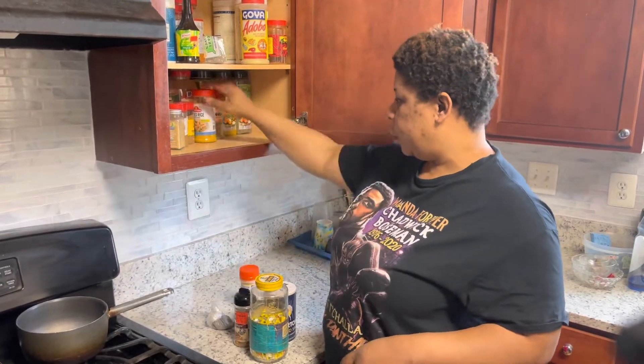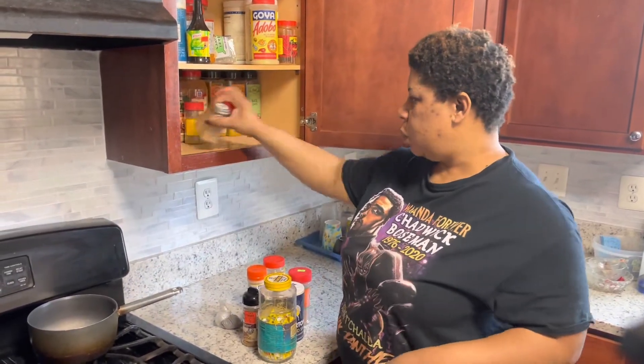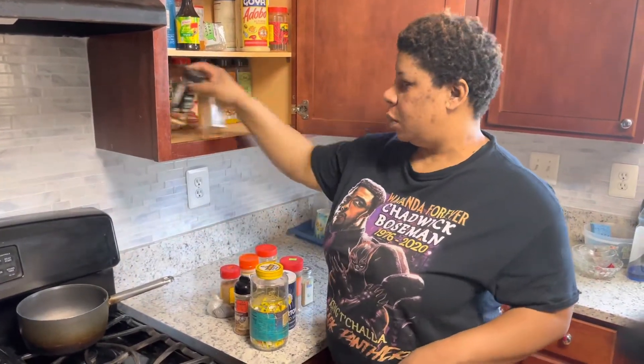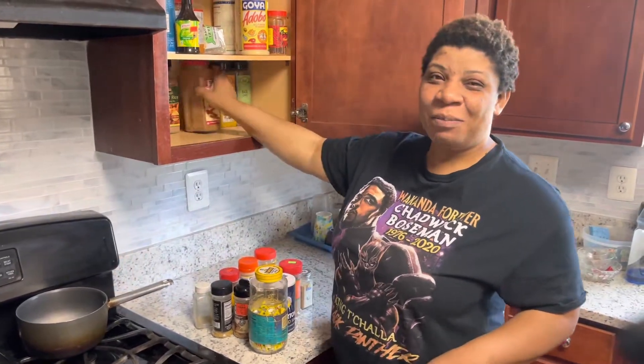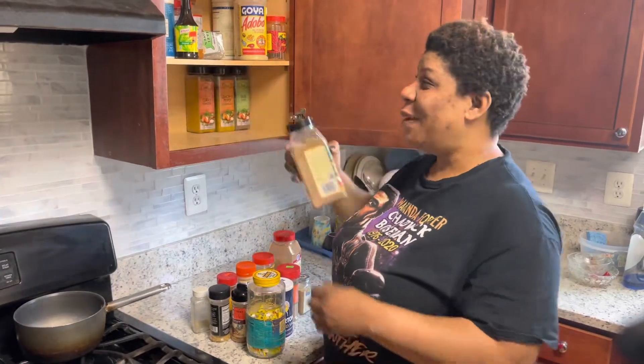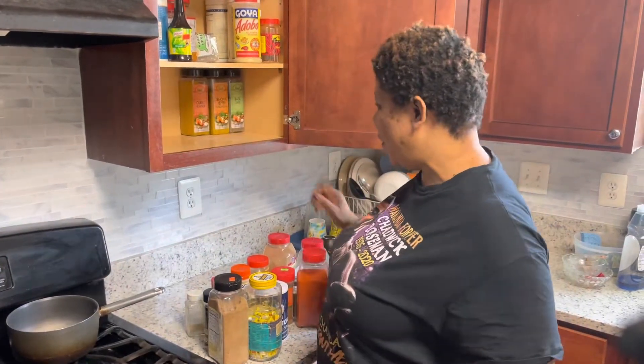My son was the one filming me, so he was making me laugh and we were making jokes, having fun. At the same time he'd tell me, 'Mommy, you're doing this, you're not doing that.' We were just having fun. Don't mind the faces I'm making — he was saying stuff to me and I was reacting.